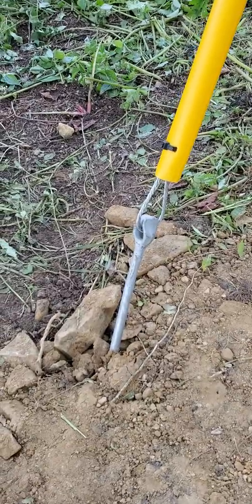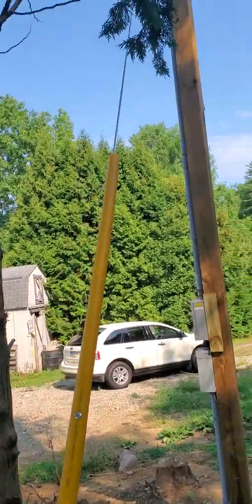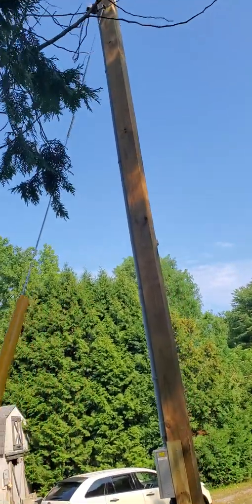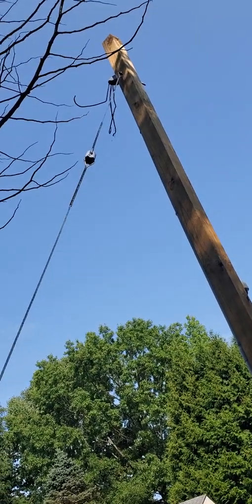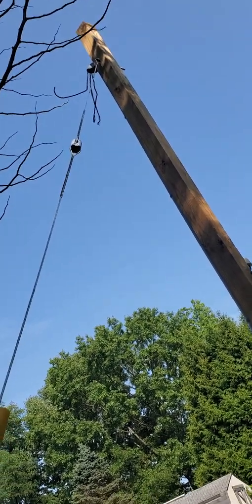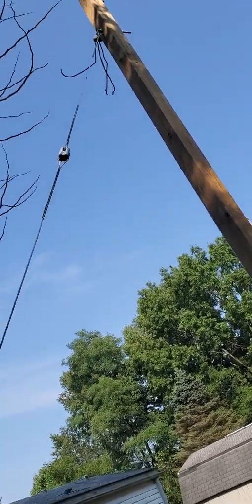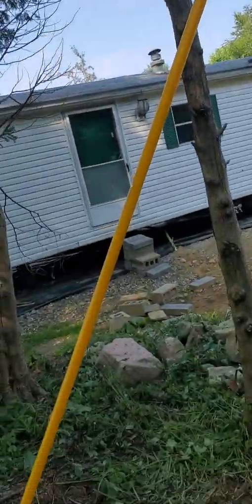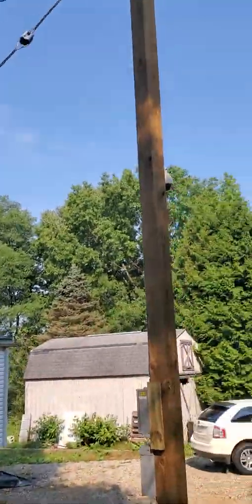Then we filled the ditch in and tamped it at different stages. We are all good to go — pretty impressed with how it came out. I bought this as a whole kit that comes from a hardware store in California.